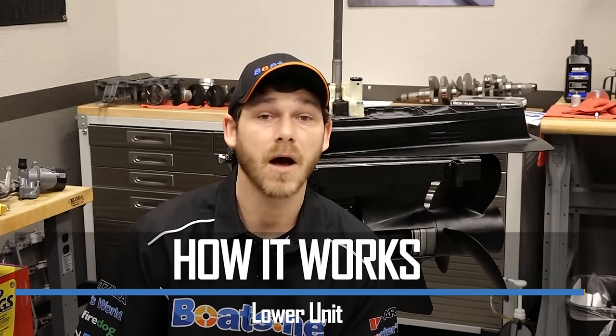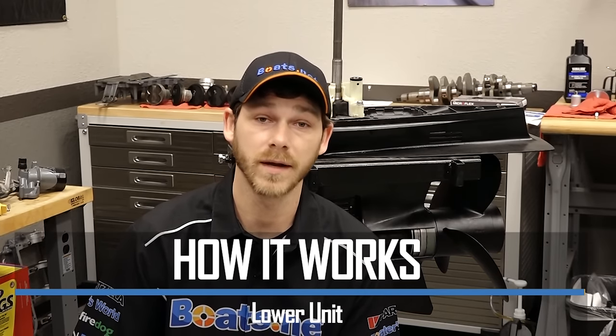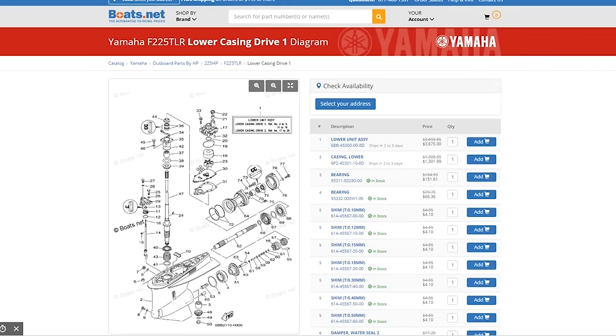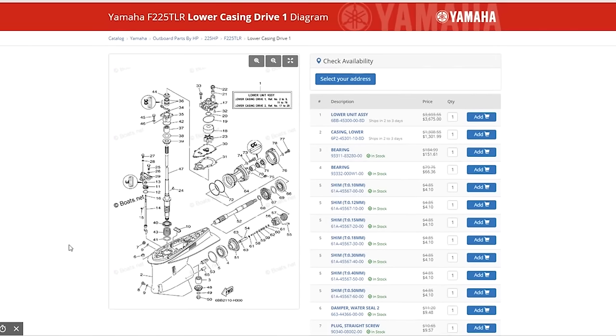Hello, Garrett here with Boats.net. Today I'm going to talk about the lower unit on your outboard engine. Specifically, I'll use a cutaway model to show you what it does and how it works. If you're looking for genuine replacement parts for your lower unit or you're looking to buy a whole new lower unit assembly, you'll find what you need in the lower casing 1 diagram on Boats.net. The lower unit is where the power and rotation of the engine is transferred to the propeller to push your boat across the water. But there's a lot more that meets the eye, so let's head over to the stand and I can show you how it works.